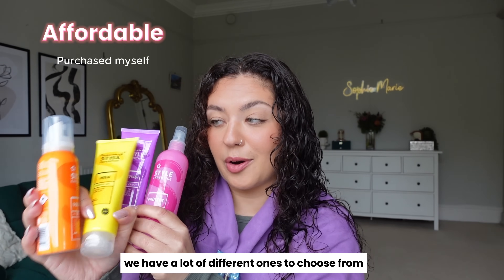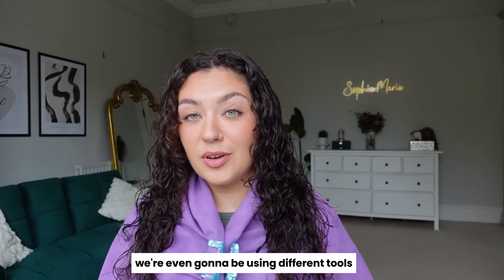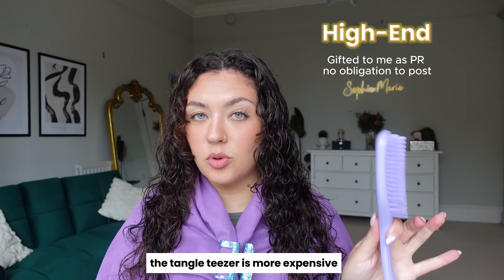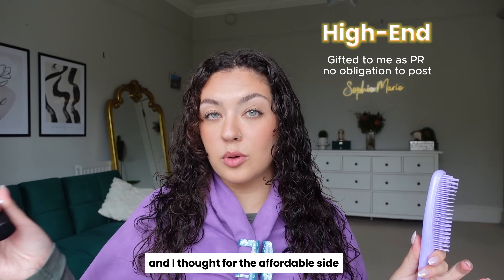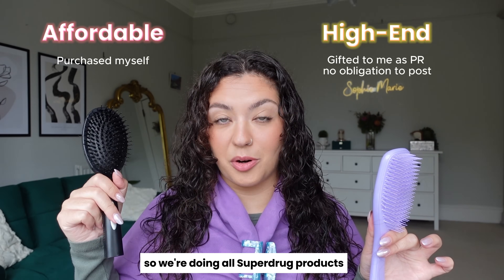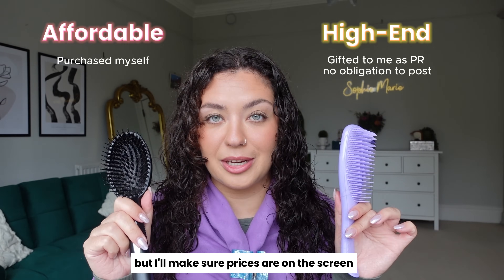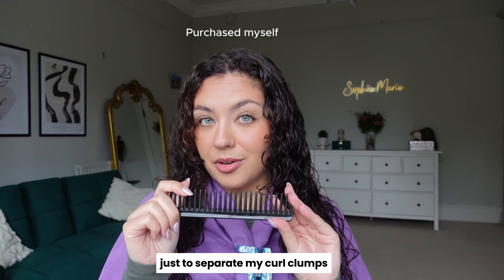We have a lot of different ones to choose from. I've used some of these before, but some are completely new to me. We're even going to be using different tools on each side — the Tangle Teaser on the more expensive side, and my Bristle Brush from Superdrug on the affordable side. So we're doing all Superdrug products on this side. I believe this was £8, but prices will be on screen.